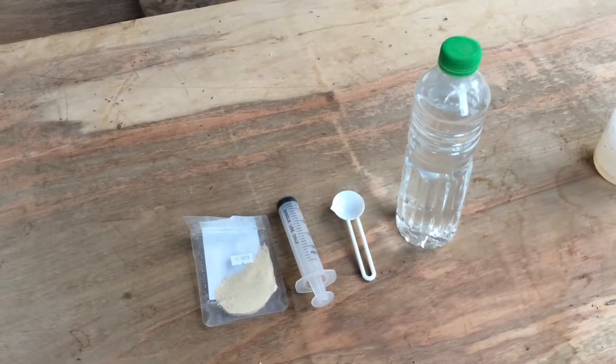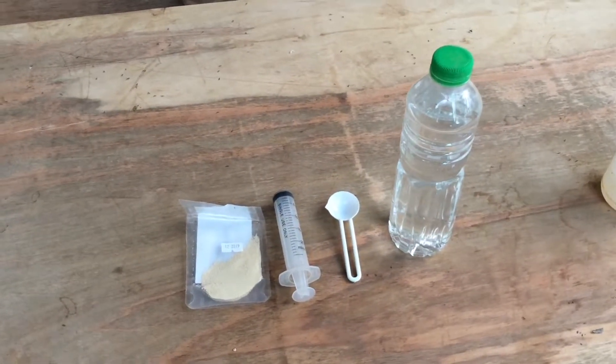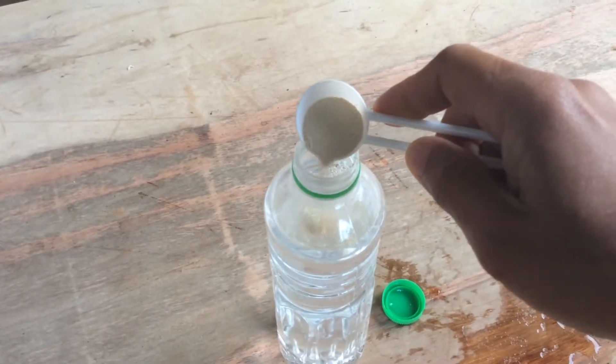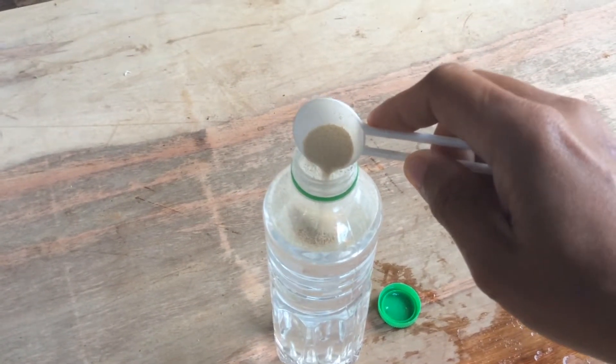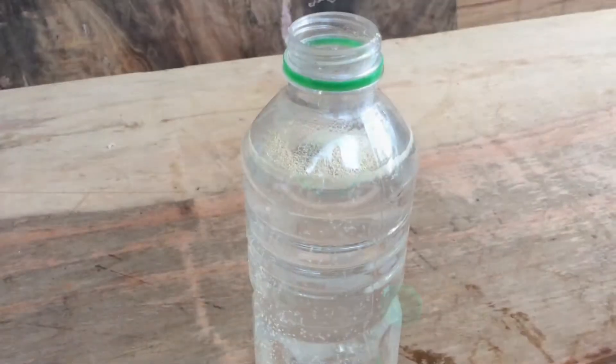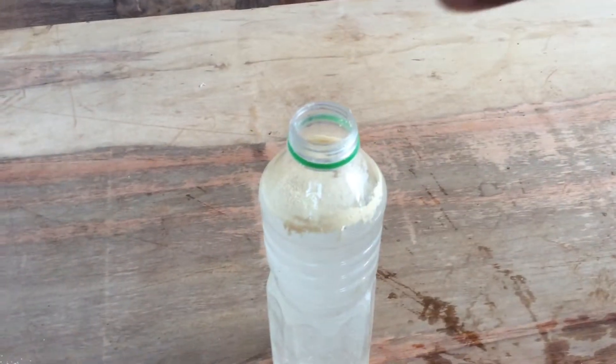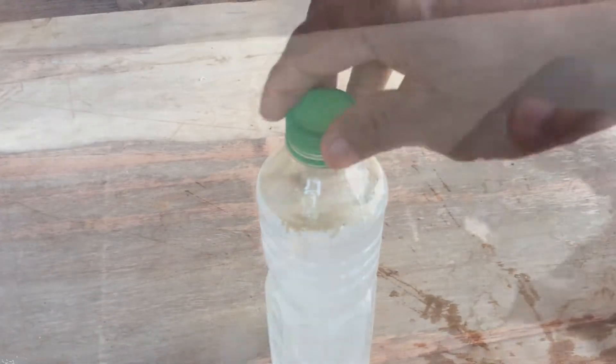Now we are going to prepare the food for Daphne. Using the H water, pour 1 tablespoon of yeast into a 500 ml container. Put the cover and shake well until the yeast is diluted.